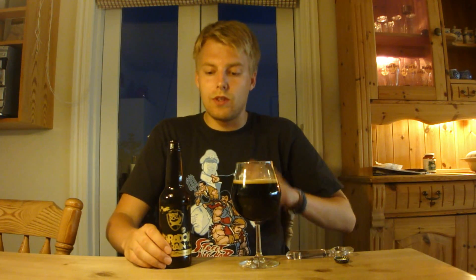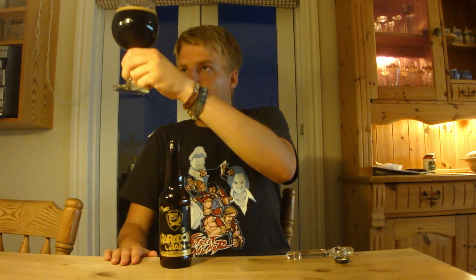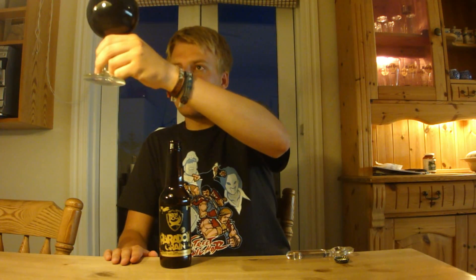It should be an interesting variation on Paradox — I know this is a lot of people's favorite. It looks pitch black in the glass, though it didn't pour pitch black as you saw — it's actually more of a very dark brownish color.